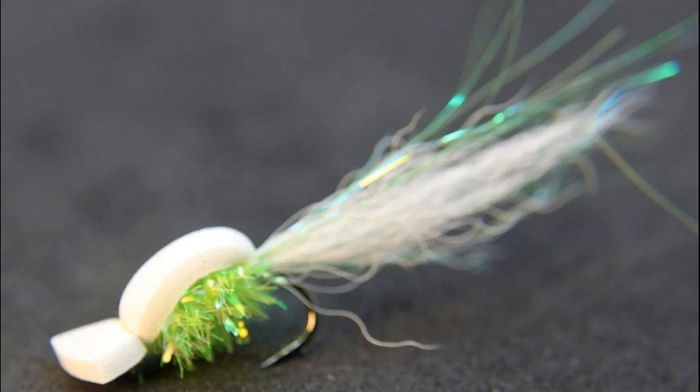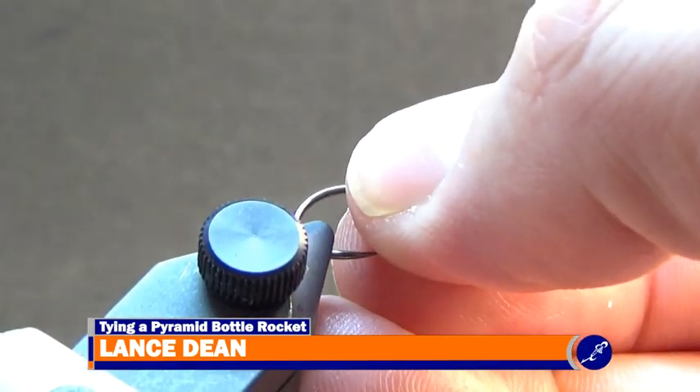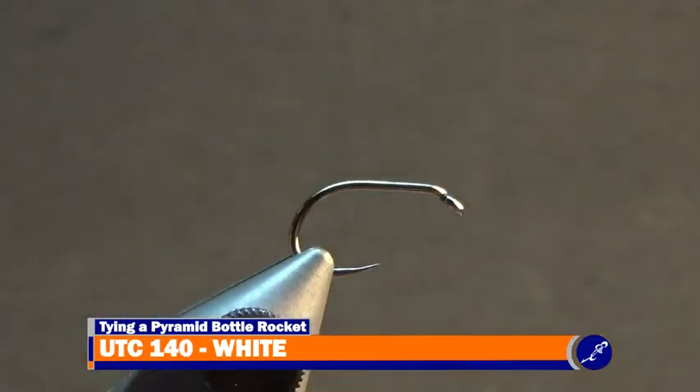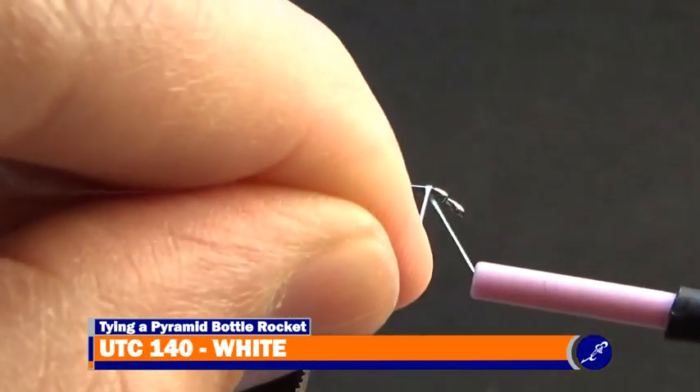Today I'm tying a Pyramid Bottle Rocket. To tie this Pyramid Bottle Rocket, a size 12 Firehole 637 is fed to my vise and a bobbin of white UTC 140 is started at the front of the fly.